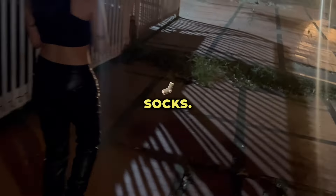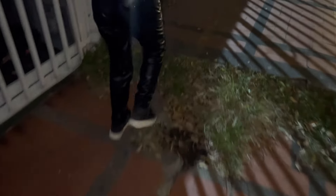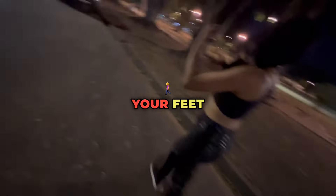2. Moisture-wicking socks. Choose socks made from moisture-wicking fabrics like merino wool or synthetic blends designed to keep your feet dry.